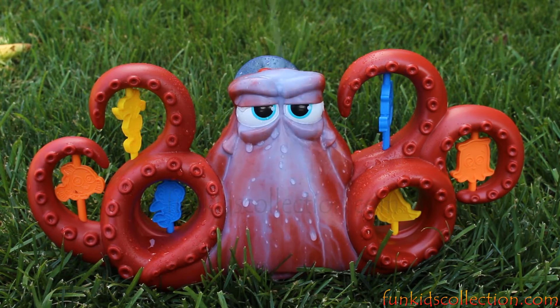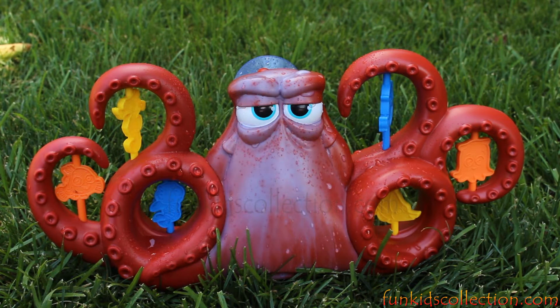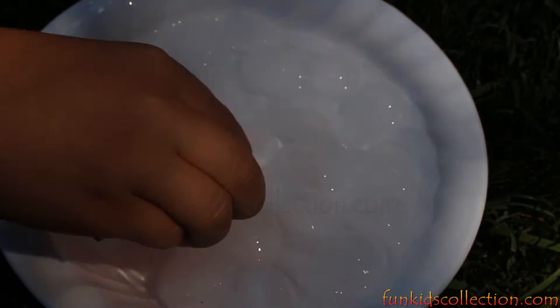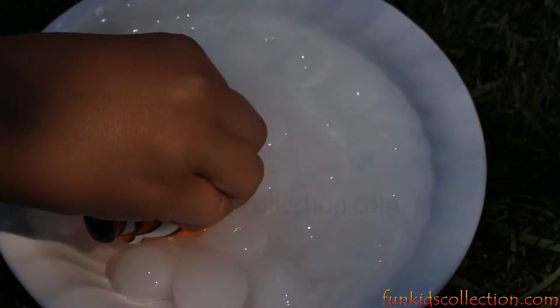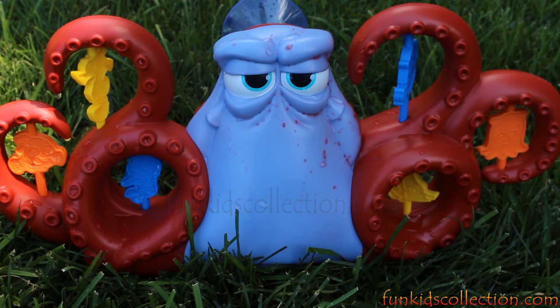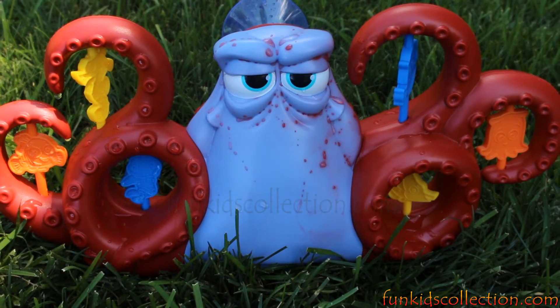To change Hank back to red color, we need some ice cold water. Oh, I see some ice cold water! Ok Nemo, let's get some ice water. Oh, it's so cold! We should get some ice water fast before I freeze. Yeah, let's get it fast and change Hank's color back to red. Please my friends, help me and throw me some cold water because I'm so hot!